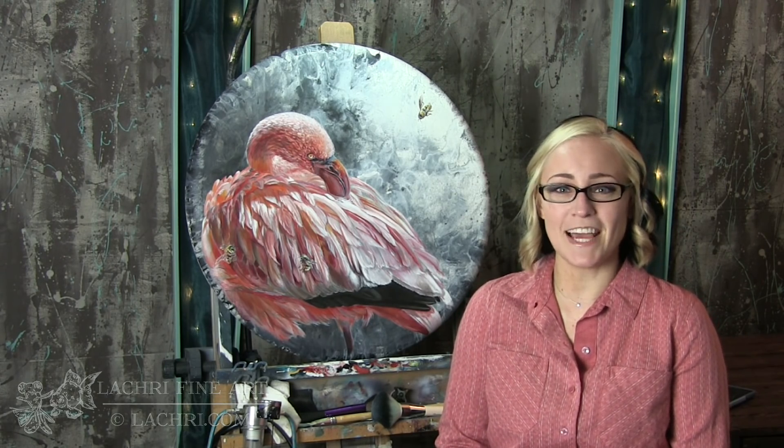I am using Liquitex acrylic paints on these. If you're a supporter over on Patreon, the two-hour version of this tutorial is available for you now, complete with voiceovers, so make sure to head over and check that out.